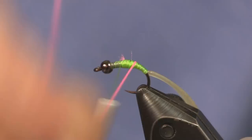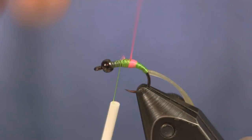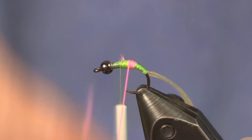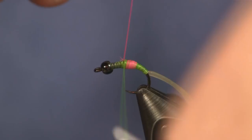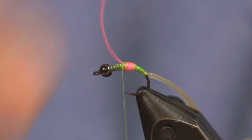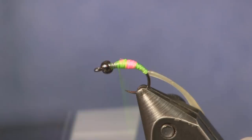Just make a couple wraps around it to hold it in place, then wrap it on — about five or six wraps, that's all it takes. I don't want a big hot spot, I don't want it overpowering. I just want it to show through and let you know it's there. Five or six wraps, then tie that off with the thread and trim. Come forward with the green thread again and make sure it's covered up nice and smooth.